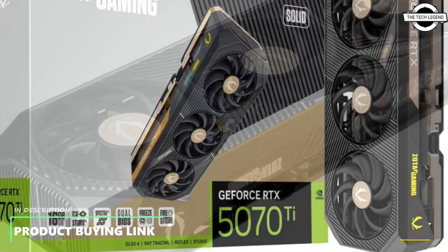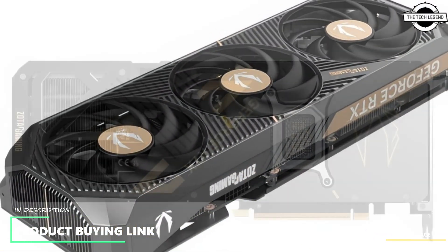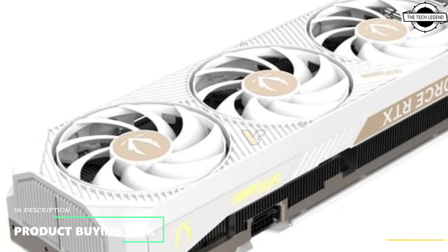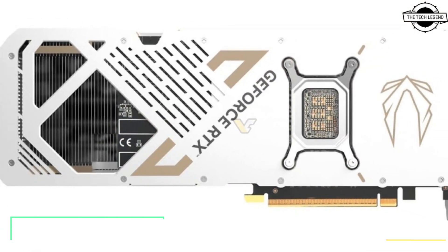Keep in mind the Solid Core is still using a 3-slot IO bracket, and here is where the confusion starts: the OC Solid White is based on the Solid Core and not the original Solid, so it is not 3.5 slots but 2.5 slots thick.